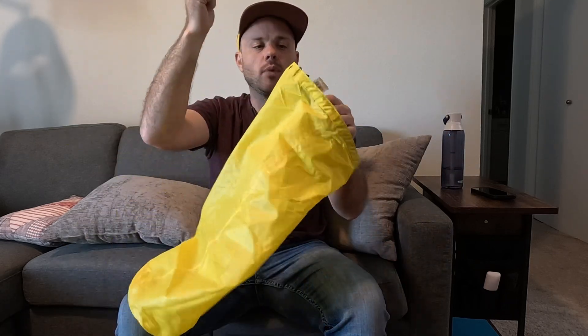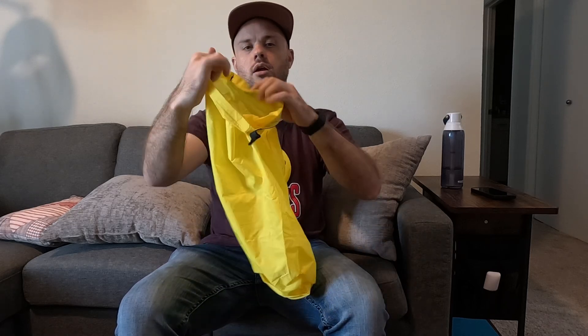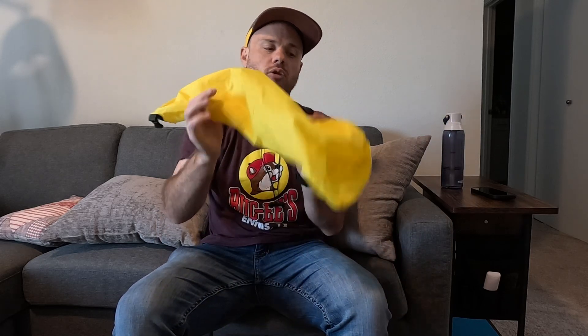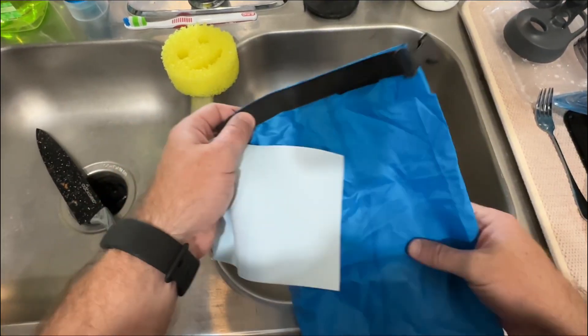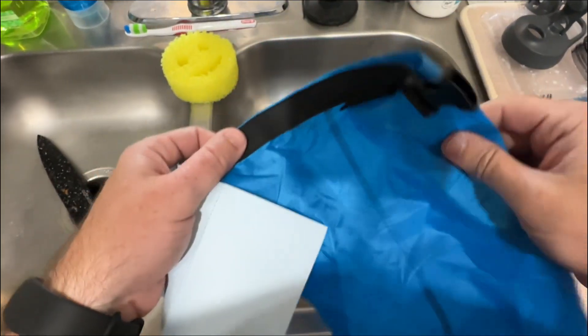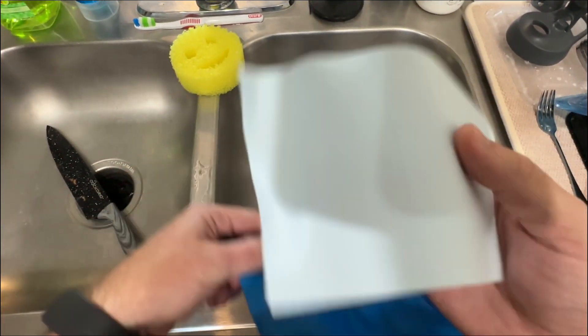That way I have a bag I can put water in, put my dirty socks, put my dirty underwear, fill it up with water, shake it around with some soap, and kind of make a makeshift washing machine. That's what I'm going to be doing with this larger bag to show you guys how it's actually waterproof.